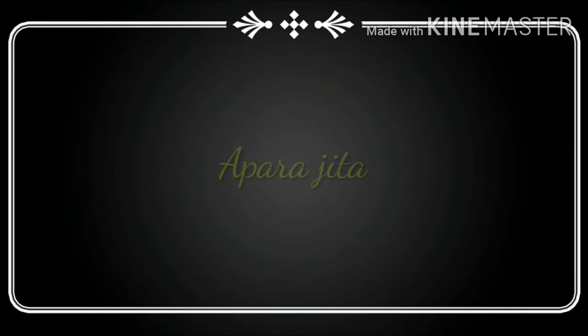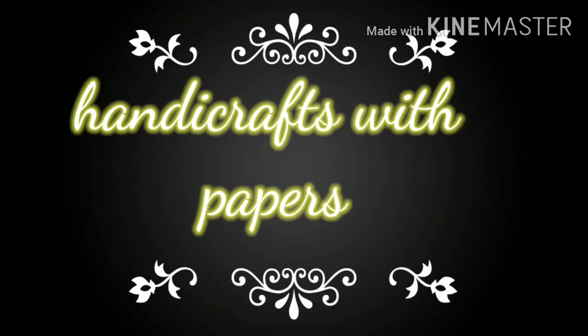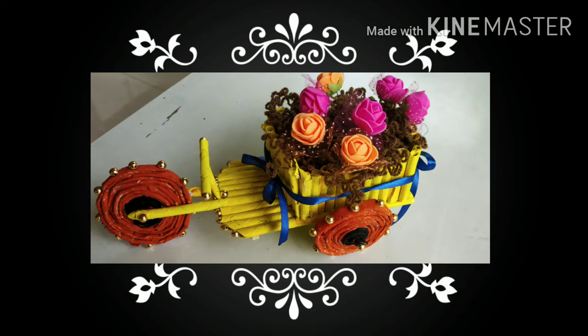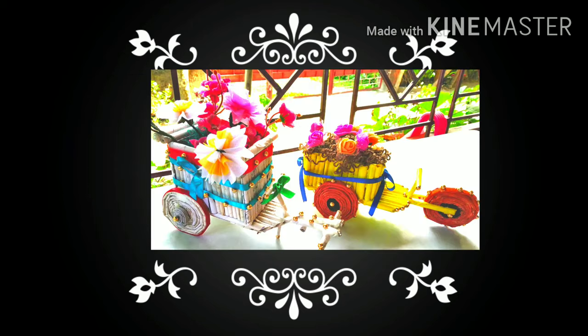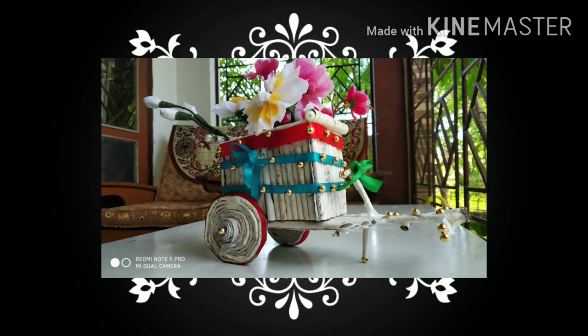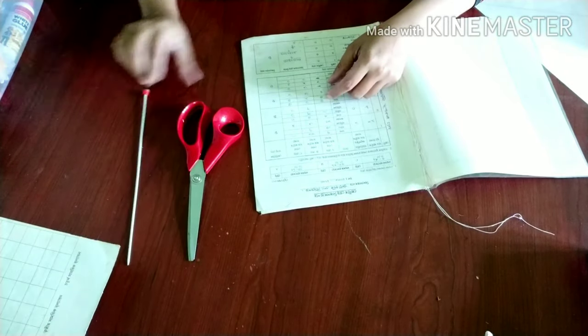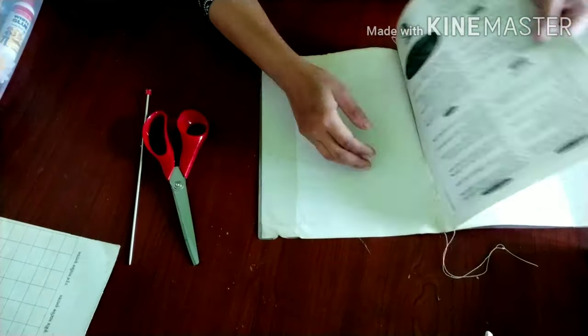Namaskar viewers. Welcome. Today's video is about handicraft. We will make a style using this house. We will see how to make it step by step, using wheels and materials. After that we will look at the house and what materials we need - paper, kagaz.